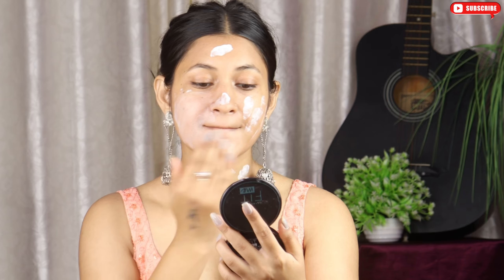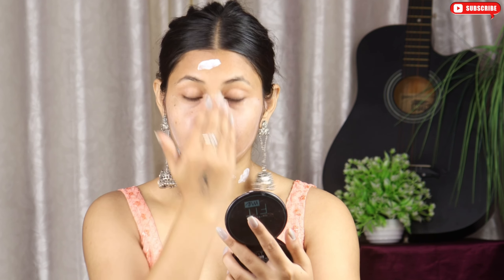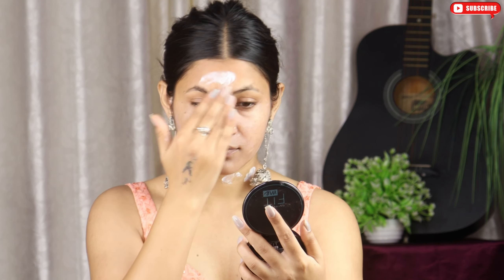Now apply it on your face and on the neck. You can see how smoothly it is applied. I think I applied a little too little. Apply it properly on your face.